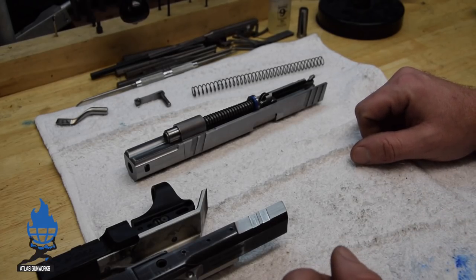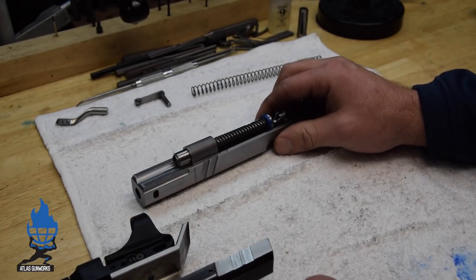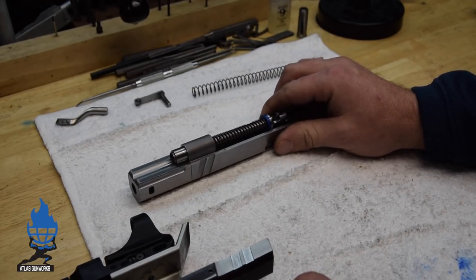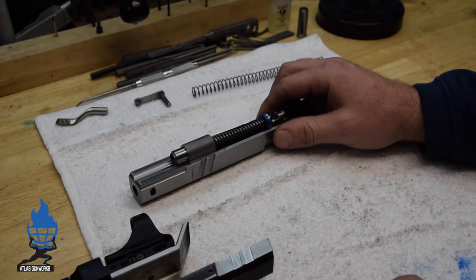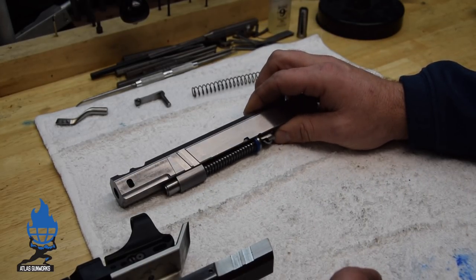Hey everybody, Adam from Atlas Gunworks. We're going to talk about changing your springs — it probably applies to any gun, but this gun in particular, a stroke gun. At the end of the video, we'll talk about stroking and whether it makes sense, and all the myths about stroking that are out there.